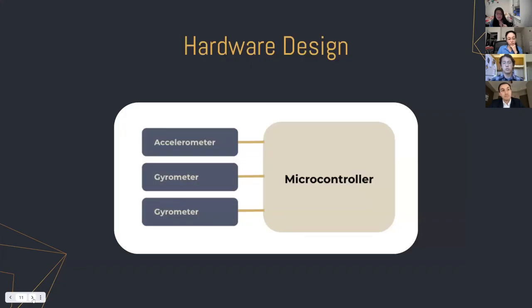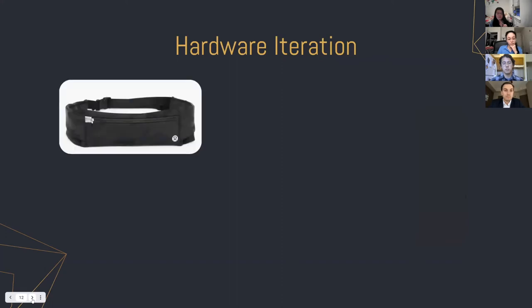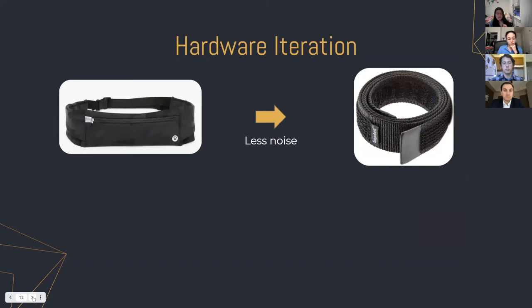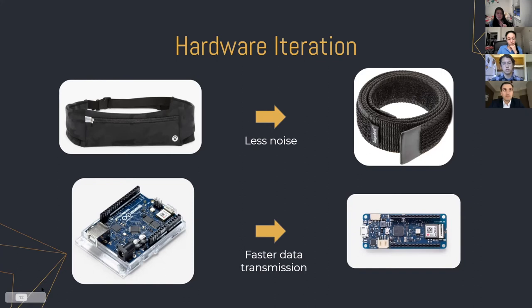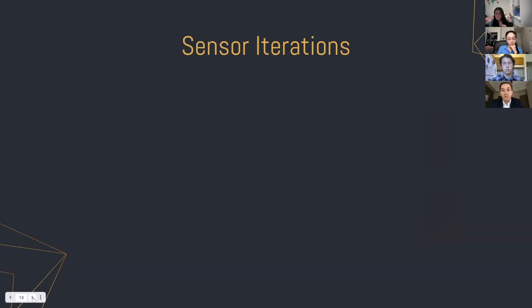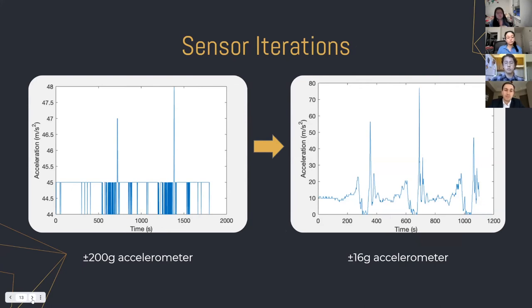For our hardware design, we wanted to keep it compact and use as few components as possible, so we've narrowed it down to a microcontroller with two gyrometers and an accelerometer. Through our design process, we went from an athletic waistband to a Velcro band to reduce noise in data collection. We also switched from an Arduino Rev2 Wi-Fi to an Arduino Uno Maker 1010 for faster data transmission. Switching to a smaller Arduino improved the form factor, though we had to create a separate way to power the sensors. We also iterated on our sensors — starting with a 200g accelerometer, but found that range much wider than needed, and replaced it with a 16g accelerometer for much more precise measurements of the acceleration experienced by the patient while jumping.